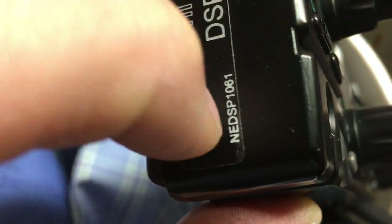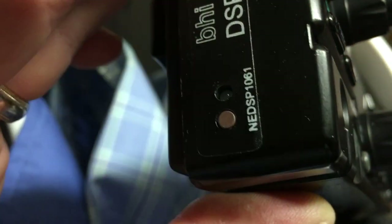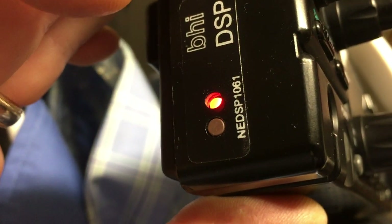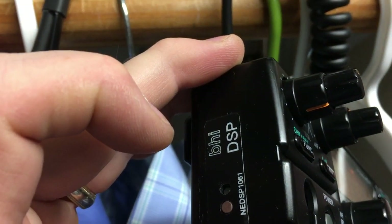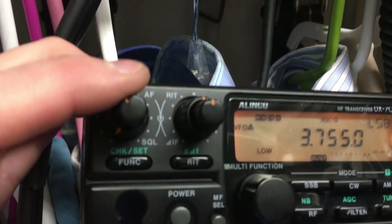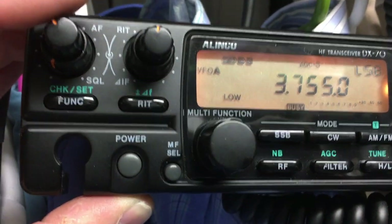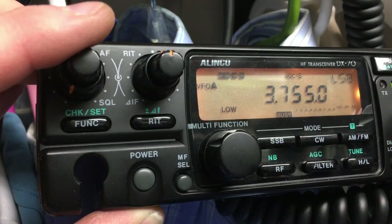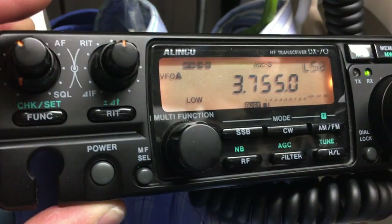Let me turn it off again. I can't even hear this guy — listen. Okay, so signals that you can't even hear, it'll bring up beyond the noise level and it'll just clear up everything generally.